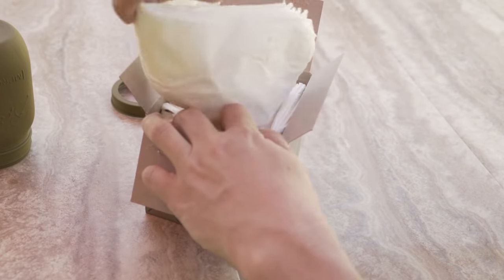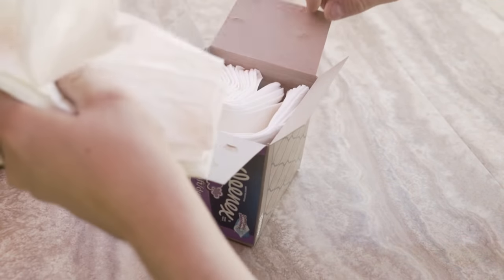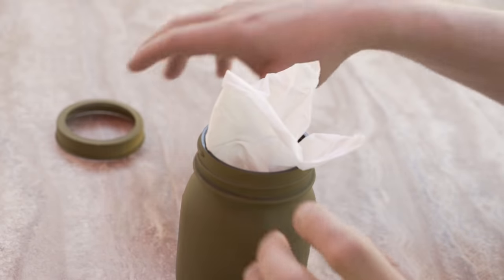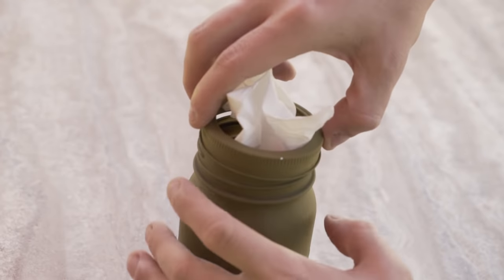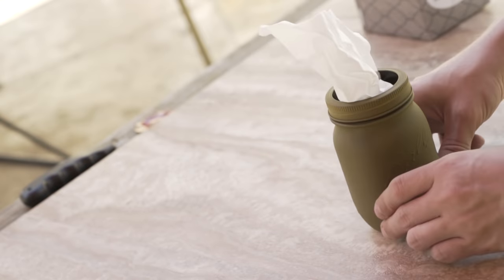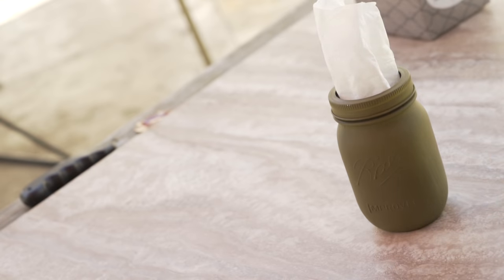Grab your box of tissues and remove about one third of the box while keeping them all folded up. Squeeze them directly into the jar carefully and prop out one to serve as a starter. Just place the lid back on and the tissue holder's complete, adding a little style to your boring tissue situation.